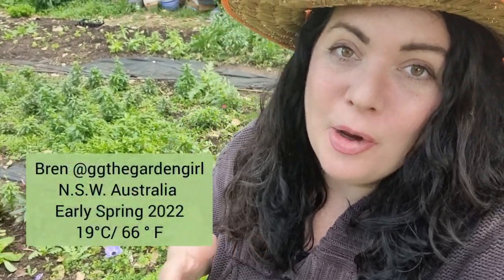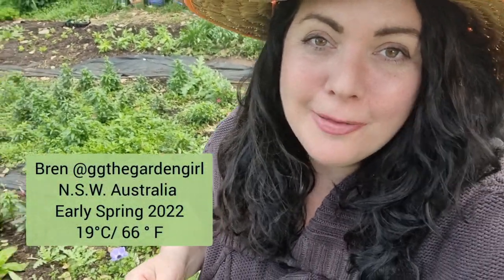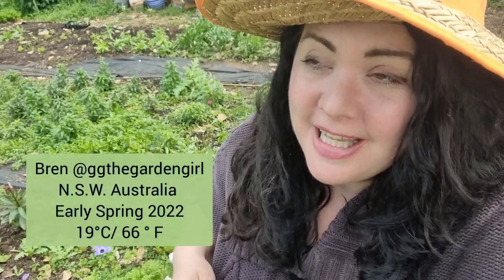Good morning, I'm Bren. Welcome to my cottage garden located here in New South Wales, Australia. It's an absolutely beautiful spring day, although it's a little bit windy and there are a few dark clouds in the distance. Hopefully the rain will stay away because I want to do a garden harvest, after which we'll chat about the advantages and disadvantages of direct sowing. Finally, I want to give you an update on one of the flower beds which we haven't looked at in quite some time. So please sit back, relax and let's get into it.